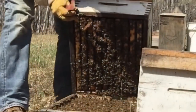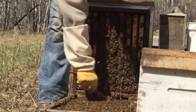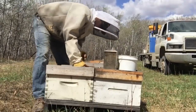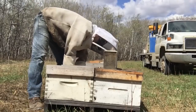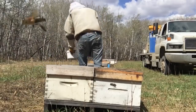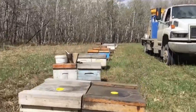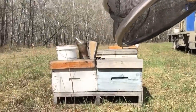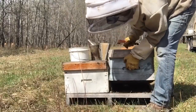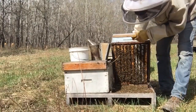It looks like another big one — at least eight or nine frame. It's got some weight to it, so that's good. Mark the blue. Another box of these.